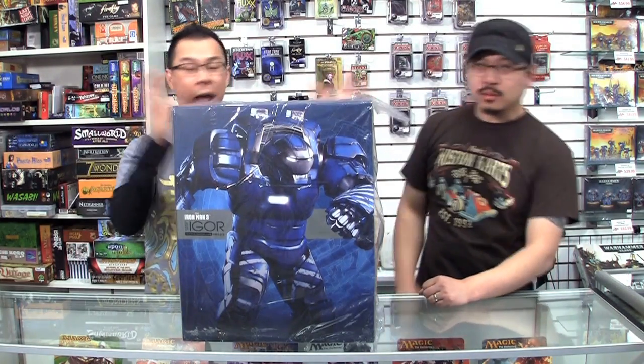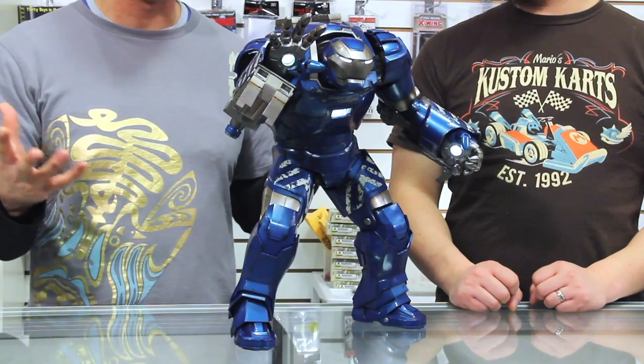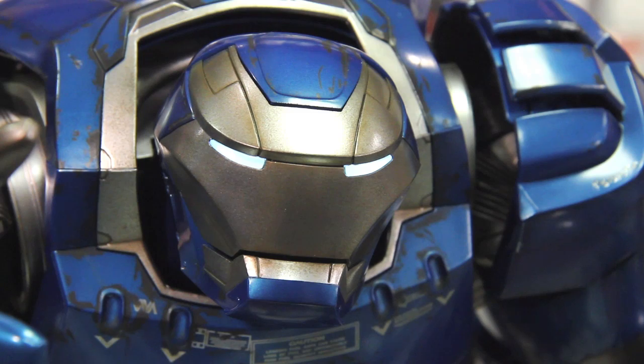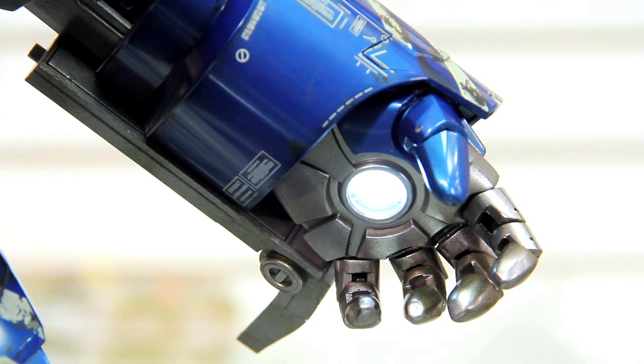Well anyways, let's take a look at the actual figure. Here is Igor out of the box and wow, he's huge. He's really really impressive in the details, and the first thing I notice is of course the lights. It's such a nice touch — it really brings this figure to life. Like many of the Iron Man series from Hot Toys, his eyes light up, the arc reactor lights up, and his hands also light up. On this guy it's actually even more impressive because the lights are huge, so it really shines. Try turning off the lights and seeing it — it looks menacing in the dark.